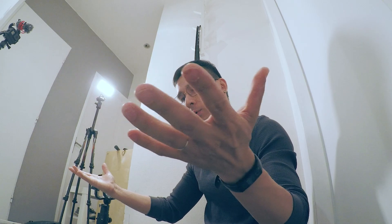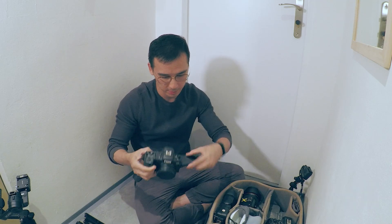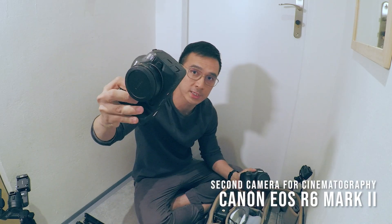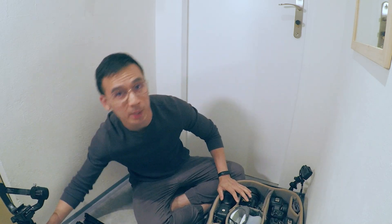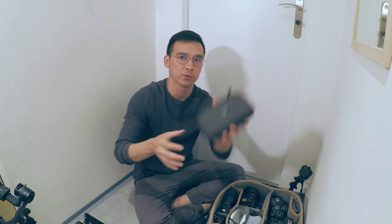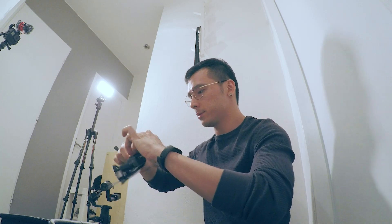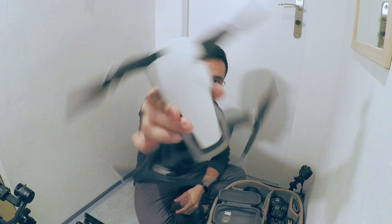That concludes my equipment lineup for the photo shoot. This time around I'll also be doing cinematography, using the Canon R5 as the main camera and the Canon R6 Mark II as a backup. I have my gimbal, the Ronin, and of course drones — we fly drones at places where it's allowed. That's the full arsenal I have to create my shots.